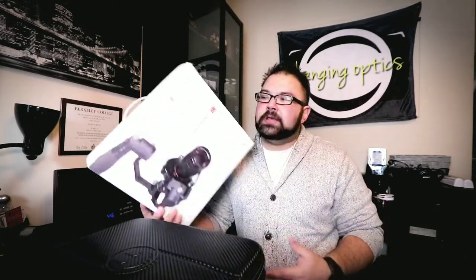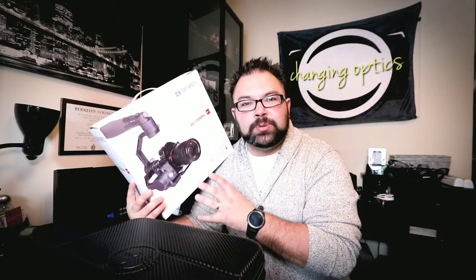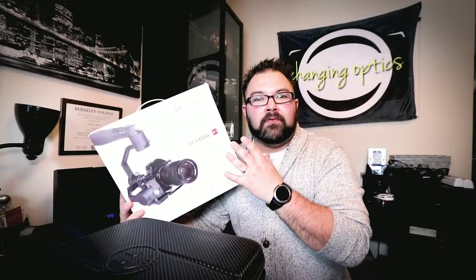An appropriate example — I'm going to show you a recent product that you could buy where this factors in. I recently bought a Benro Red Dog. It is a gimbal that allows you to get some smooth footage. I'm going to do a longer video on my overall review of this product.